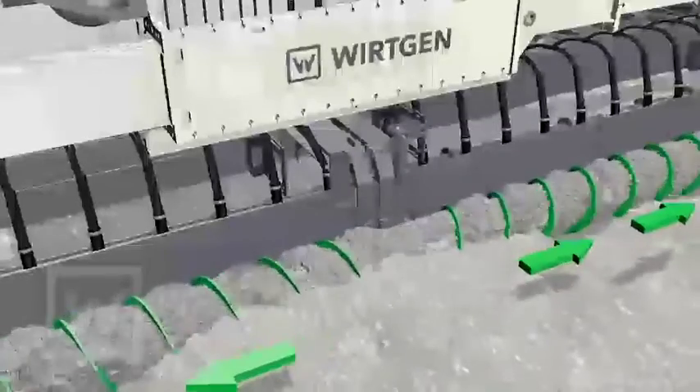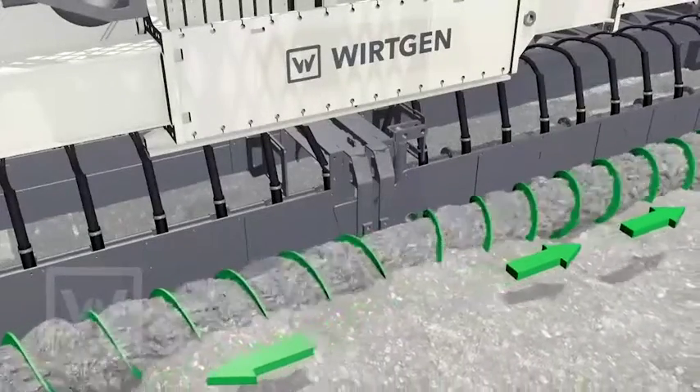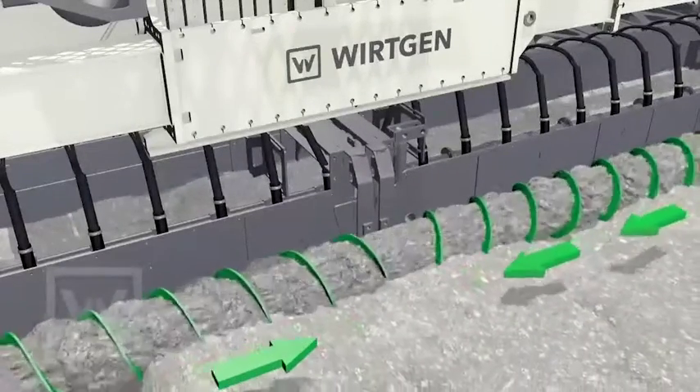Option 3: a split double drive spreading auger spreads the concrete simultaneously from the centre to the outside, or if the direction is changed, from the outside to the centre.